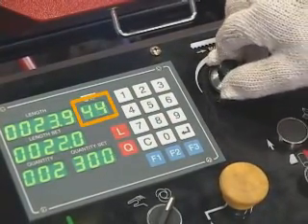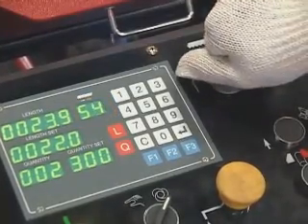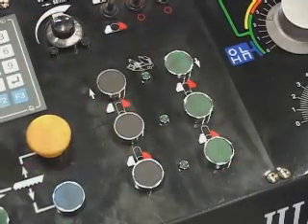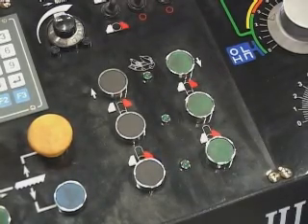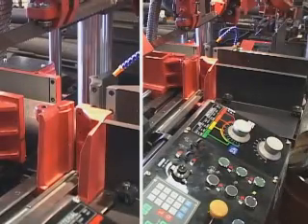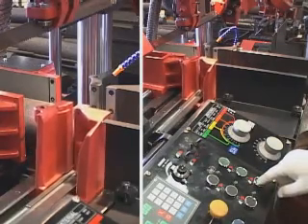Set up blade speed. Front vise clamping and open: front vise clamping, green light on; front vise open, green light off. Front vise close, front vise open, front vise close.